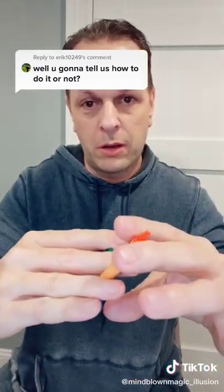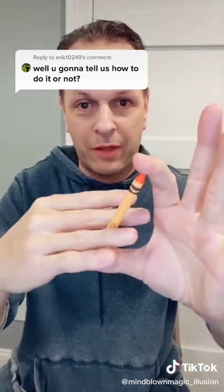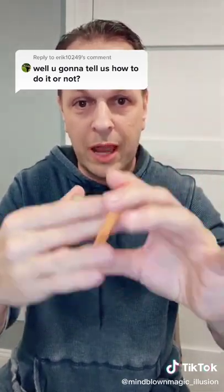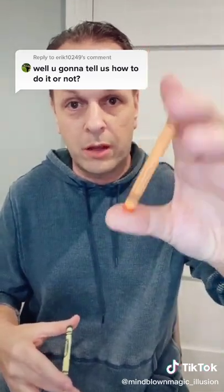I'm holding the tip of the crayon between my fingers like this, so it looks like I'm holding it like that and if I let go it would fall, but I'm actually holding it and squeezing so that I can lift my finger without dropping the crayon.